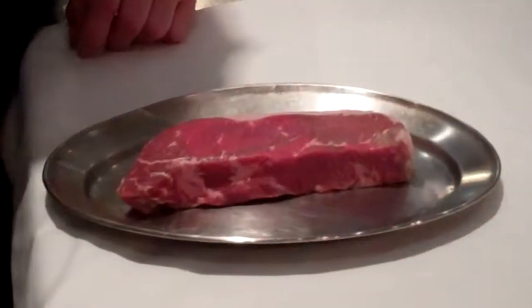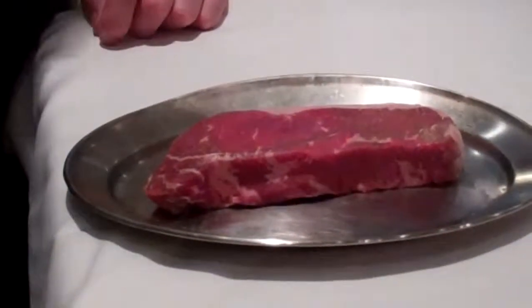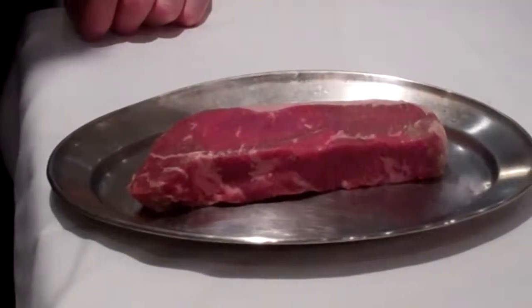This is Adam Hayes at Arcadia in San Jose. Today we're doing the New York strip. We have our 12 ounce dry aged New York strip, certified Angus beef, that's been dry aged for 21 days.